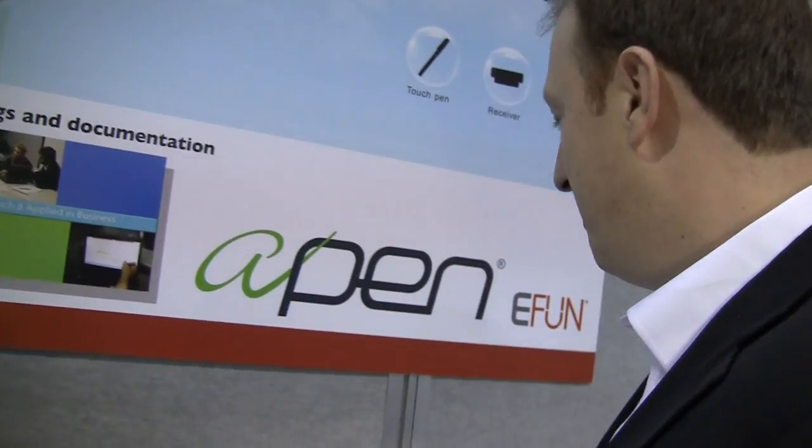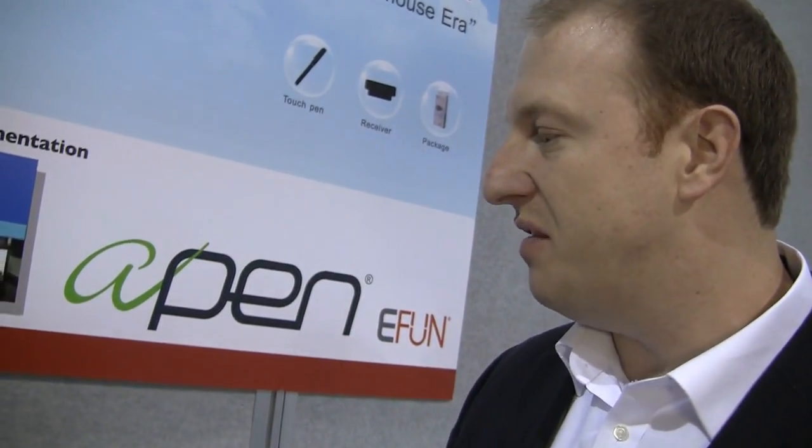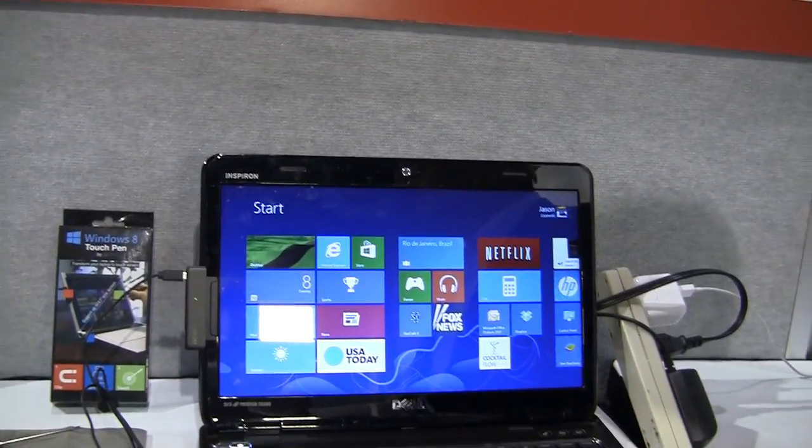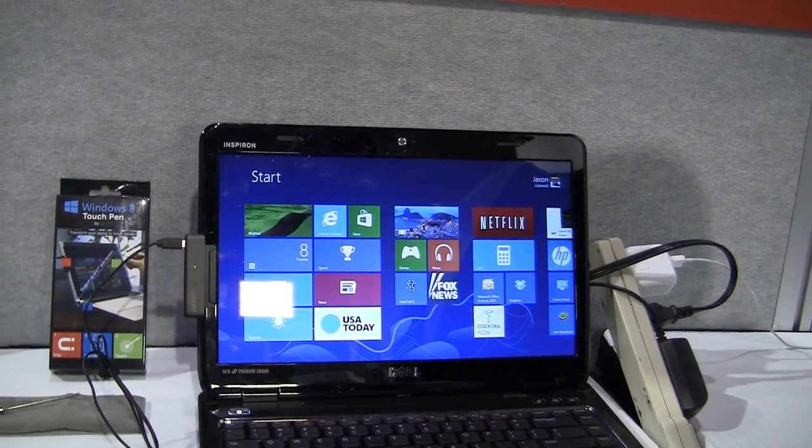You've seen us in the past probably make some Wacom stuff. You've seen us with our A5 at retail this year that we launched and won some awards last year at CES. What we've done is we've found the gap in what customers expect on Windows 8, and we filled it with our ultrasonic technology.